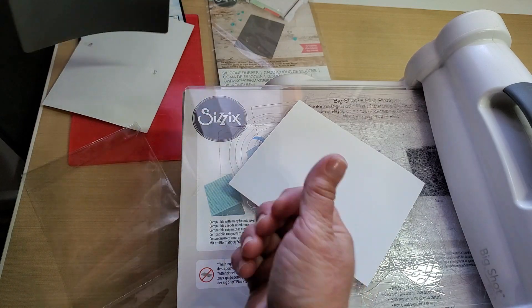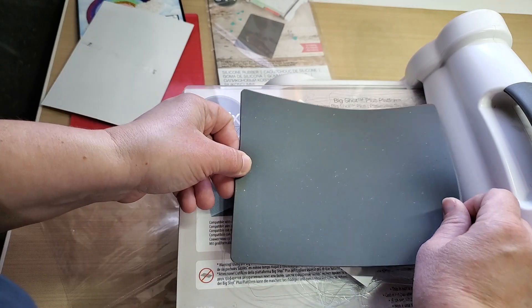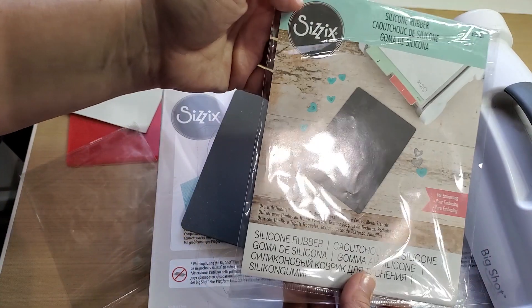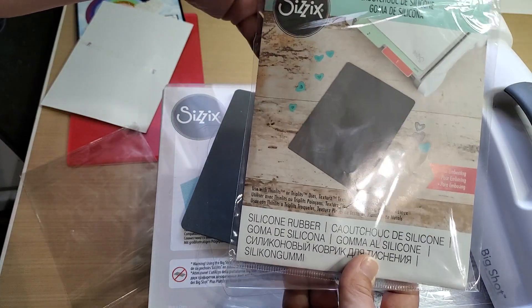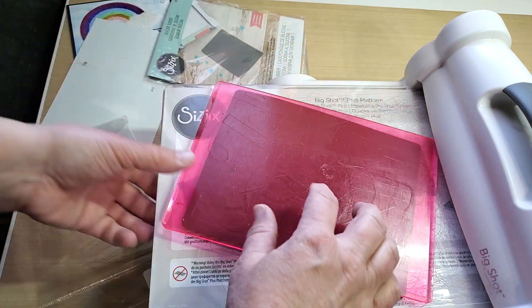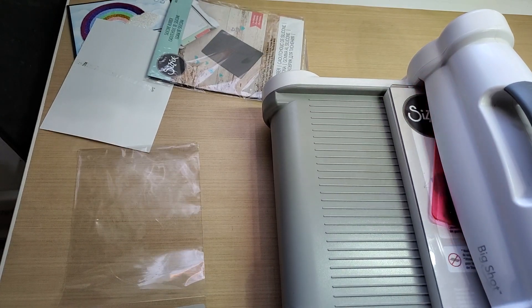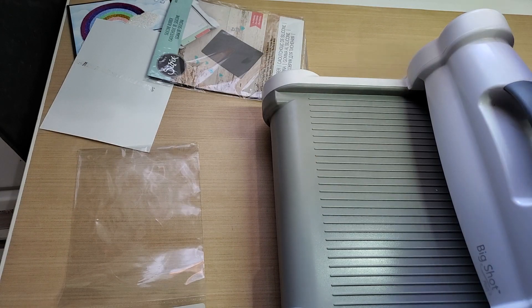Put your piece on there — blade up, cardstock next. Then put your silicone rubber mat on top of that. It literally is just a rubber mat. Then put your top plate on and run it through your machine. Just like the KissCut pad, it doesn't feel like it's doing anything, but it's actually embossing the die into the cardstock.